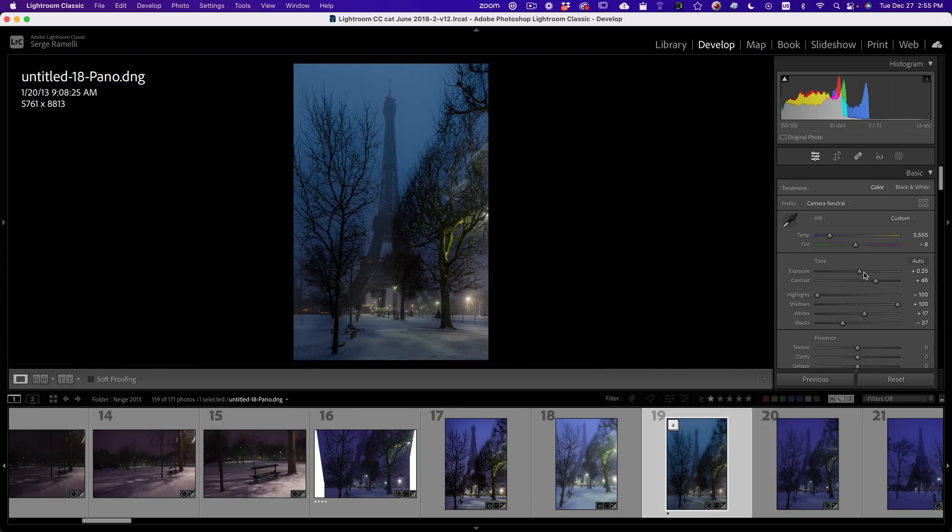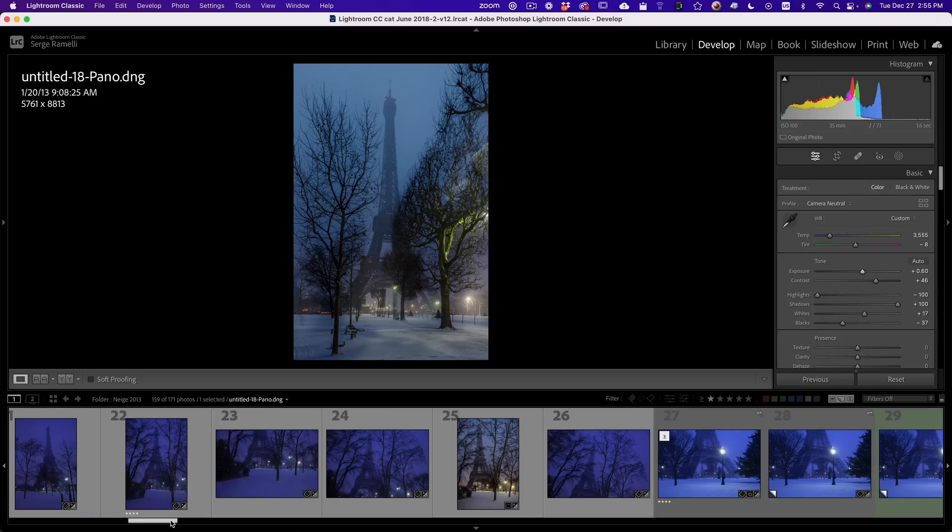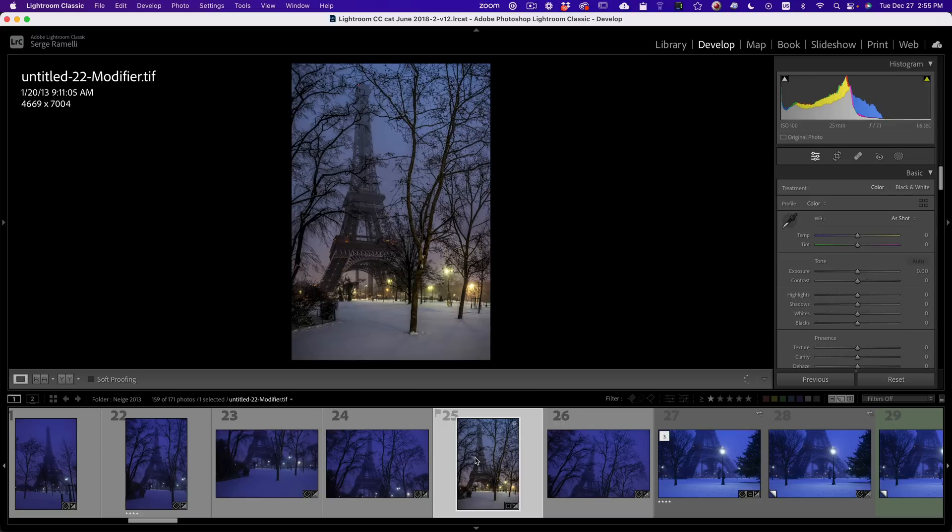I make it a bit brighter overall. This one's going to make a really nice photo. I'm going to give it a three star because I really like this one. Let me show you another retouching. I did a lot of other tests — this is another one, similar but different framing — and I applied the haze exactly like I did before.